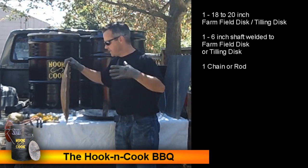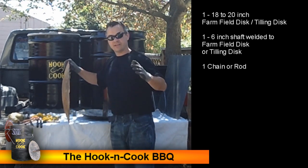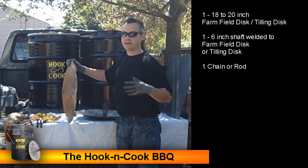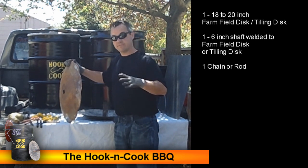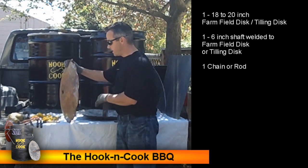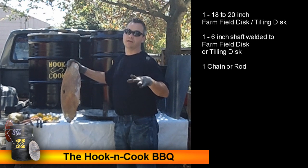Now we need to find a farm field disc. You can find a used one or a new one — I always try to find used ones to renew resources when possible. If you can't find a used one on a farm, go ahead and order a new one, or find one at a tractor supply company.